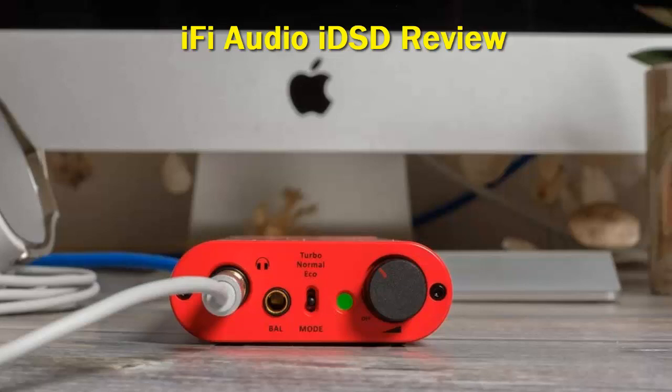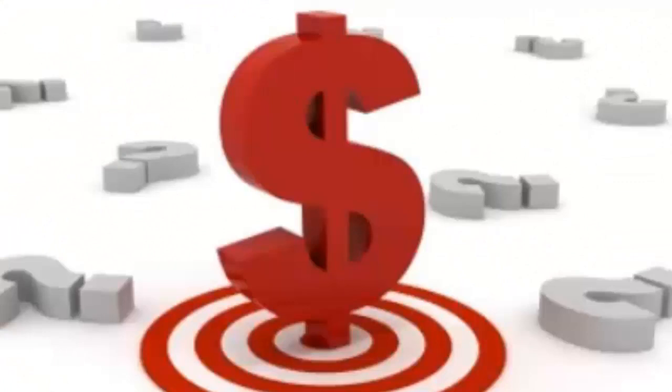This little device has some serious power — more than the Neo — but still follows the same sonic character. Check out the description for more information and the latest price.